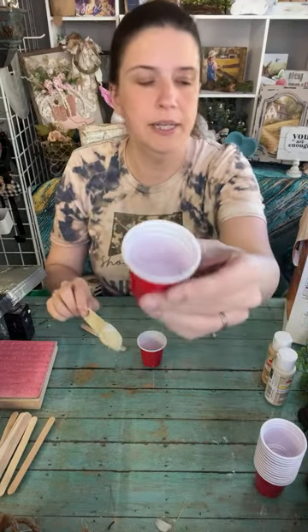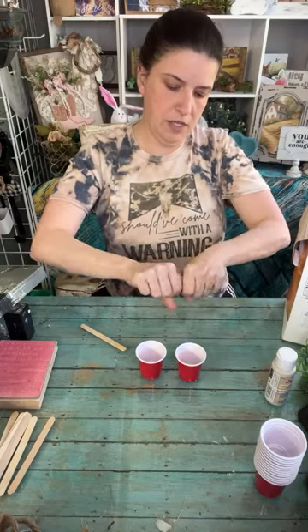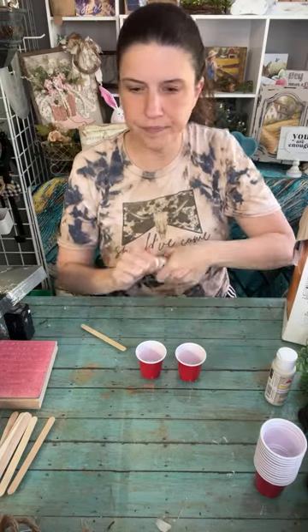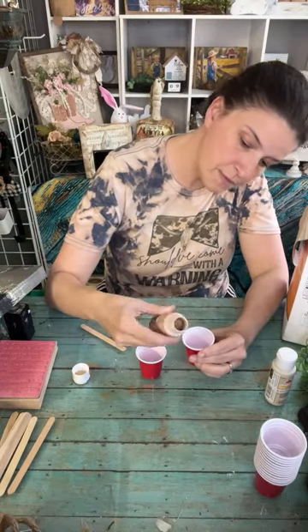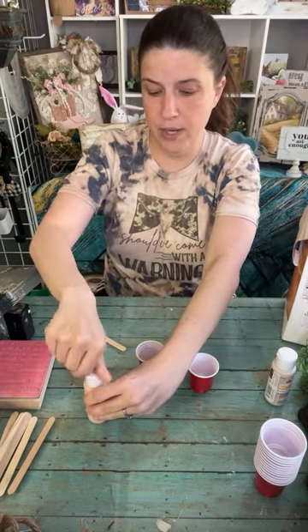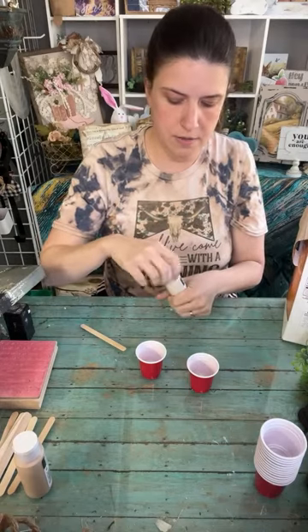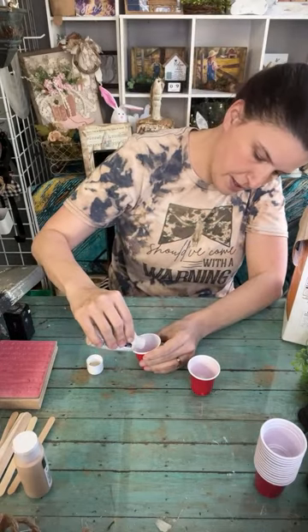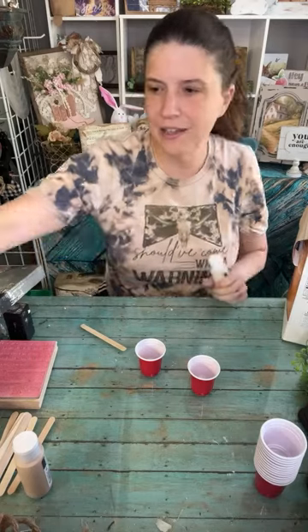I'm adding a little bit - about half of a half-teaspoon - into the cup, and then adding some of each paint color. This is Apple Barrel Matte Acrylic paint for the Light Mocha. This other one is a gloss - I didn't recognize that when I picked it up - but we're going to add the baking soda to it and it'll help that out.